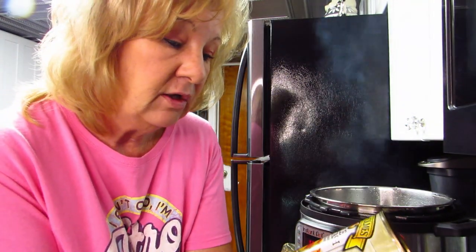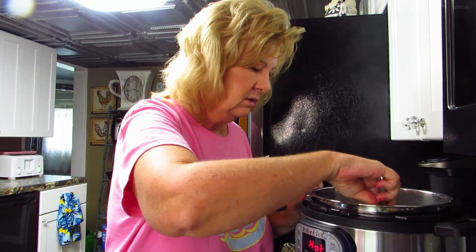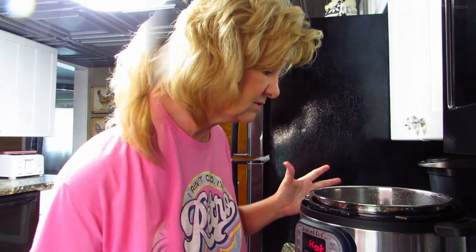The last pork chop is in here sautéing. I've got these two already done. Along with this fantastic pork chop meal I'm also going to have this triple succotash — I've never had it before but I thought it looked interesting. I wanted something different for dinner. It's sticking a little but there we go, this is almost done.